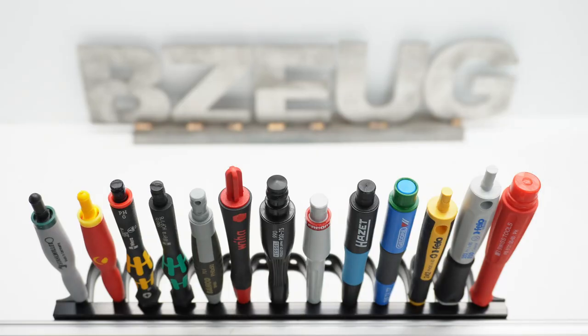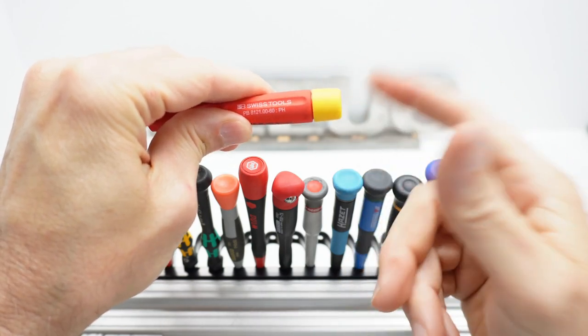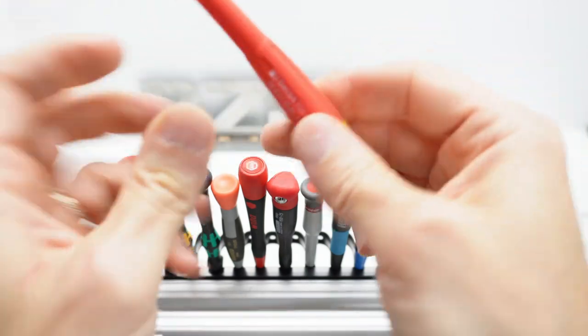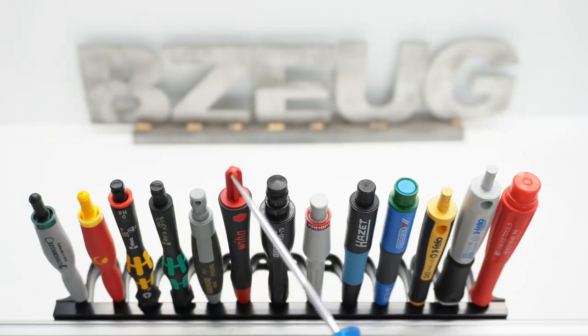The PB Swiss is the best. They've got a little dimple on the handle so the cap rests on one point, and the cap absolutely rests on that. So even with downforce, the PB Swiss is a very free-spinning cap. The WIHA is also good — even with downforce.